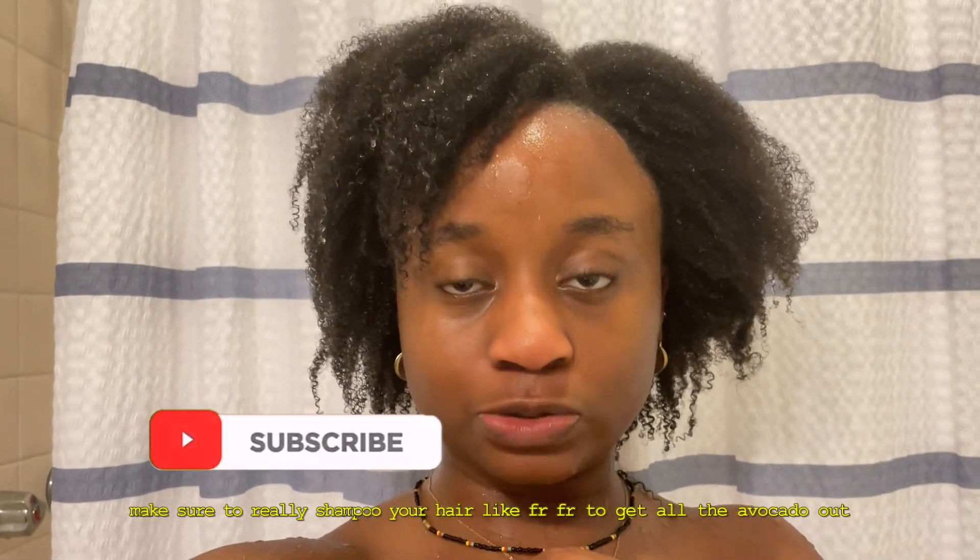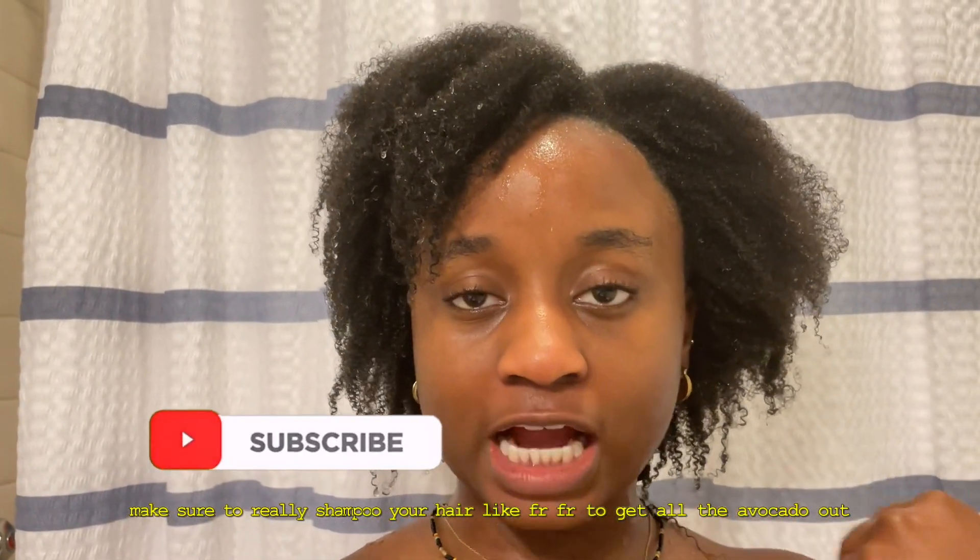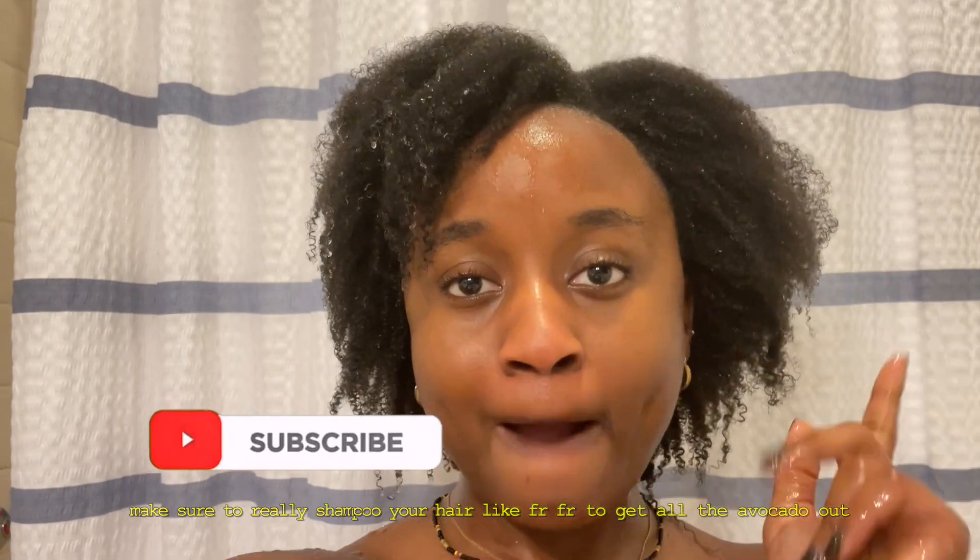This is how my hair looks after I rinsed out the mask — it feels moisturized and soft. I still need to go in with actual shampoo and conditioner to fully cleanse my hair, but thanks for watching and I'll see you guys in my next video, bye!